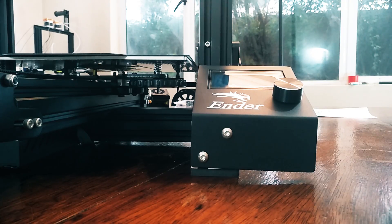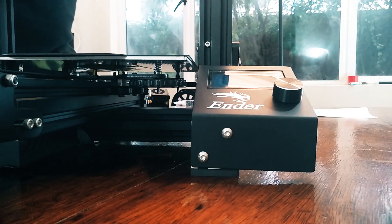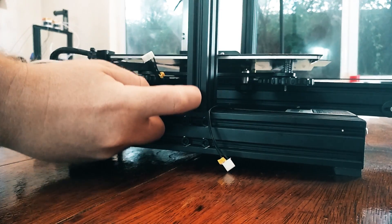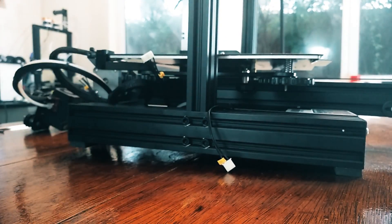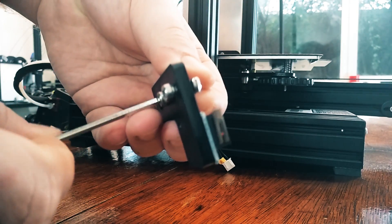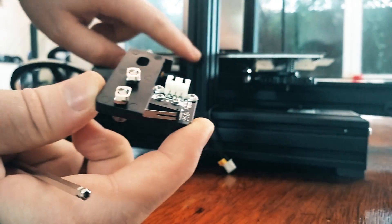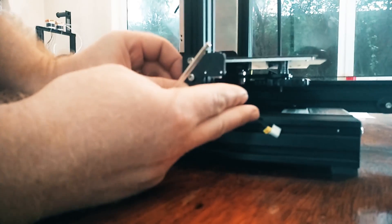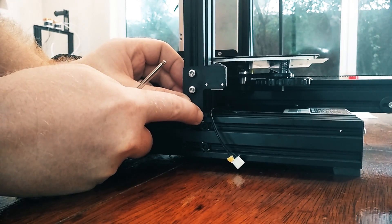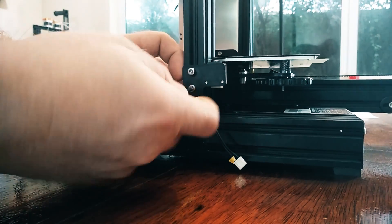Next, we're going to take the Z-axis limit switch and install it on the left side of the printer. On the left extrusion, we're going to put the nut inside here. Take your allen key and just loosen these. Then, with these vertical, push them into the slot. With both of them in, push it down to the bottom — the little notch at the right must rest on the base. Once it's there, screw these both in.